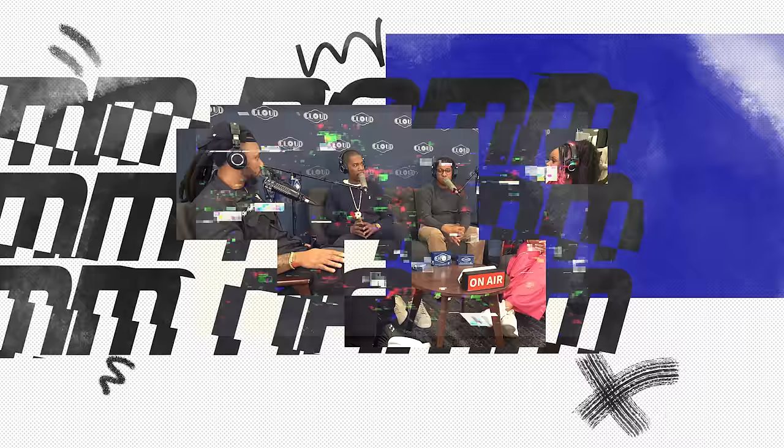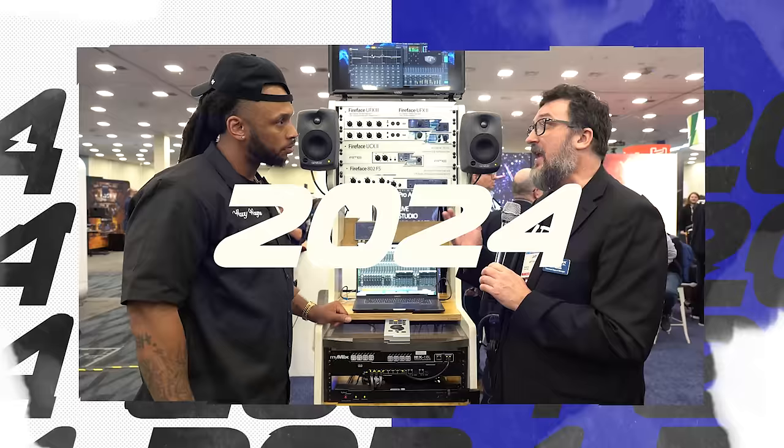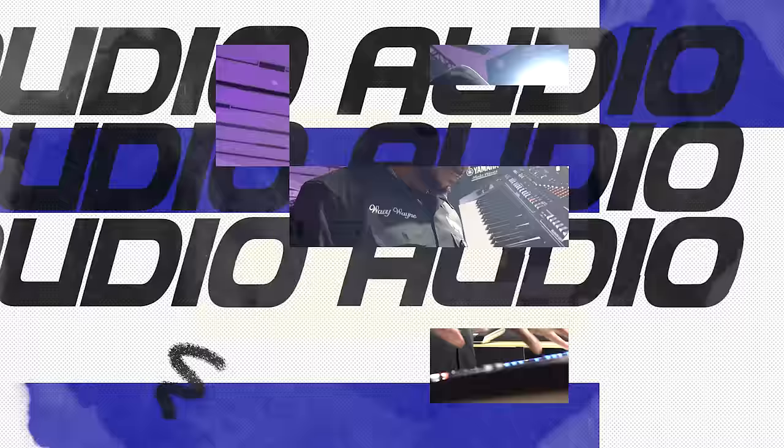Hey, NAM day three and you can tell I got my NAM day three voice on. But it's not gonna stop — we're about to go and search for the best in audio interfaces and software today. So come on with me, put your big boy shoes on and we're out of here.